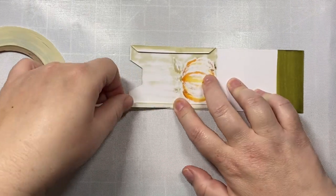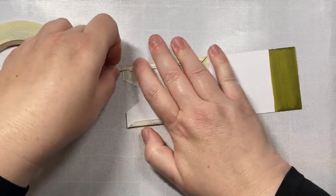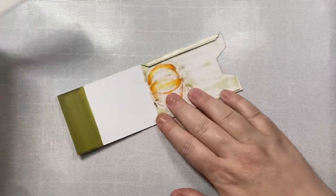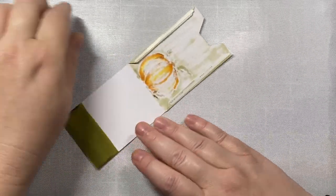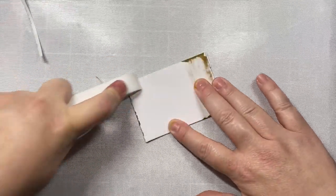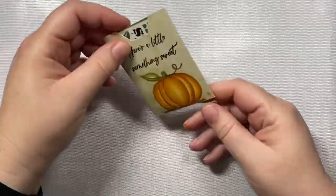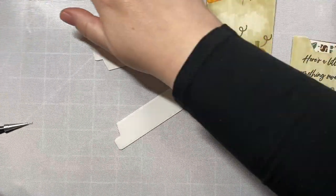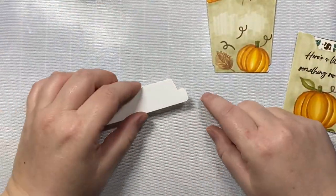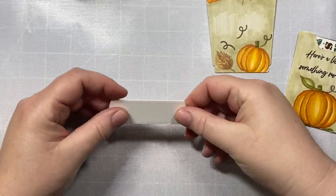Now we can put our gift card holder together. I'm going to take some eighth-of-an-inch score tape — quarter of an inch would work as well — peel off the tape, close it up, and run my bone folder over it to make sure I get a good seal. Then I check to make sure my gift card fits, and it does. Now we're going to add the lid to the coffee cup. I die cut two pieces so that the lid stands out a little bit from the cup and has some dimension, then glue it right on top.